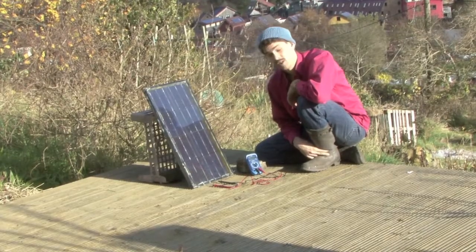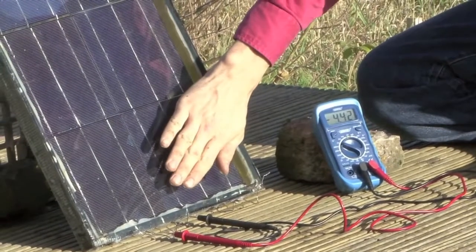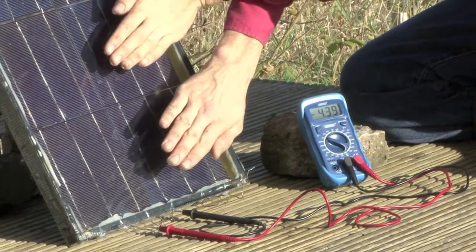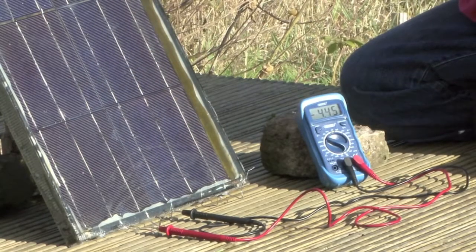If I change it to volts we can see a reading of about 4.5 again. Now if I cover that cell up, it drops down by only 0.03 of a volt — cover another one and another 0.03 volts. So it makes very little difference to voltage if I cover up just one cell.